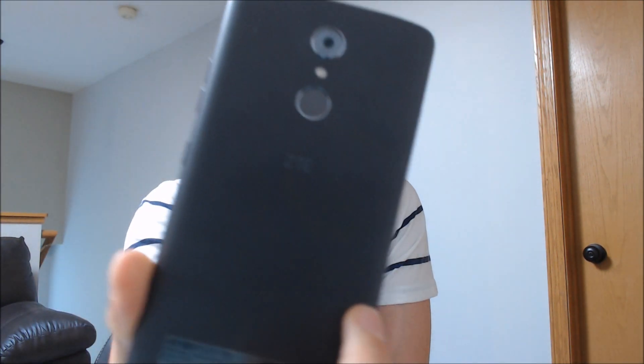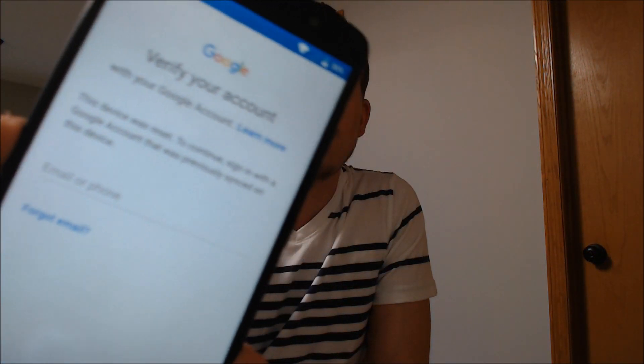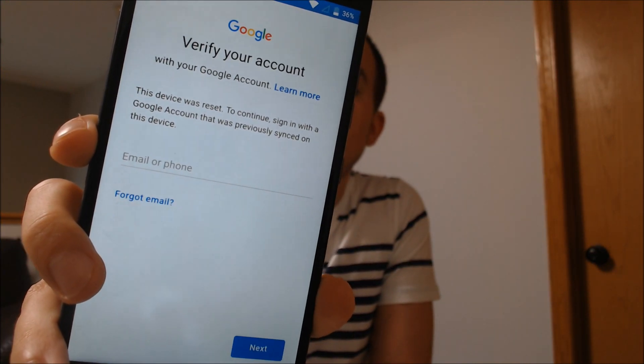One of the services that we're most frequently asked to perform by our clients is the removal of the Google account lock security feature on an Android device. Here with us today we have a ZTE Max XL, originally from Boost Mobile here in the US. We'll show you the hardware information after we get the lock removed. As we can see, this one does have that lock enabled because as we go through the setup steps, we get to that page where it says it was reset and asks us to log back in with the account that was previously on it.